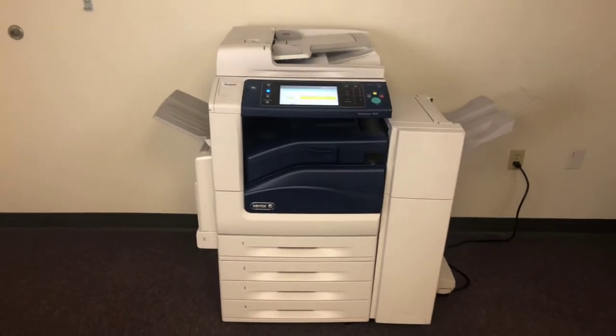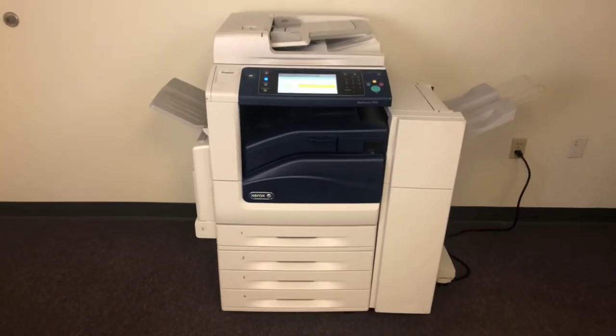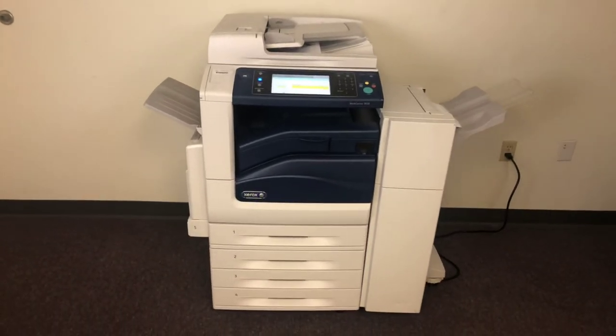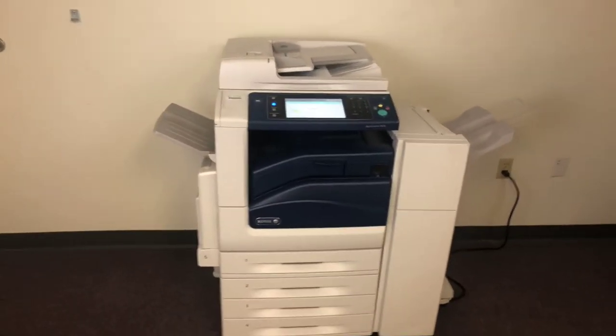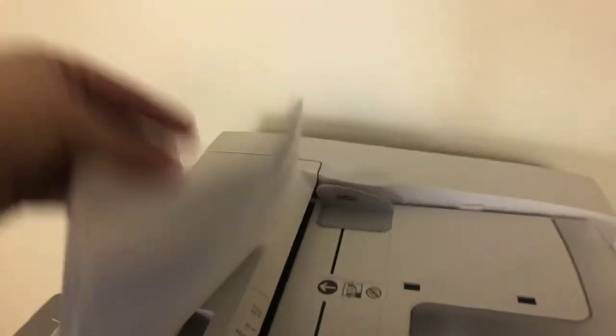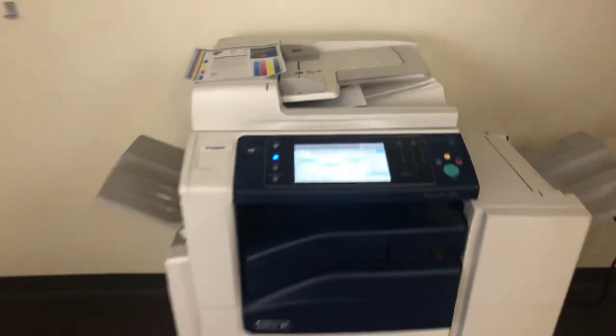Once again, this is the Xerox WorkCenter 7830 — 30 page per minute multifunction color copier, network printer, network scanner, fax, five paper trays, and the upgraded stapling finisher. Only 7K black and white and right about 2K total color. Here we have our test copies through the feeder, just double stapled. See you next time.